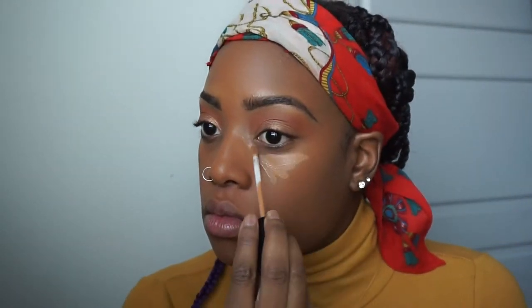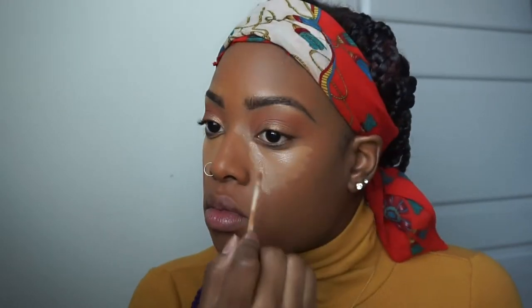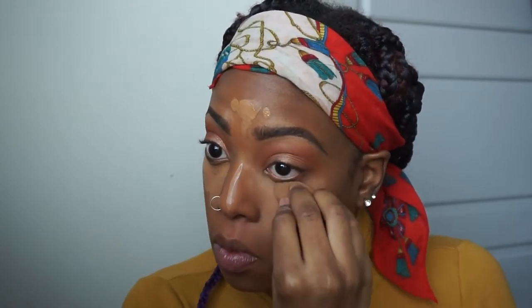I'm going back in with the Maybelline Fit Me concealer to highlight — underneath my eyes, down the bridge of my nose, and on my forehead. I haven't been highlighting on my cheeks or chin lately, just not feeling it right now. I'm using the beauty blender and blending everything out down into my hairline so it looks as seamless and even as possible.